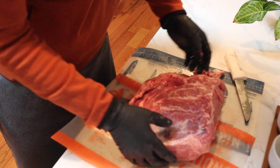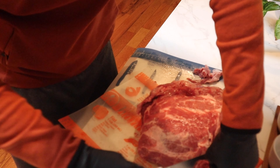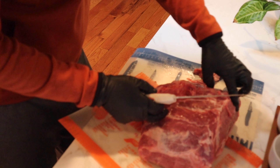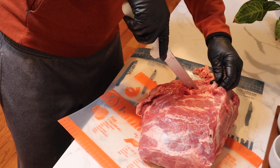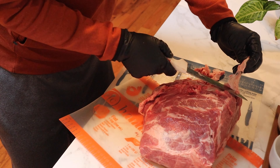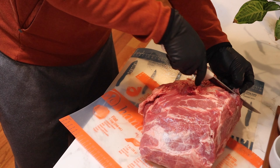If you watch competition pork videos, they're gonna get pretty aggressive right here around the money muscle - that's why it's called the money muscle. They'll get pretty aggressive behind it and around it. We're just doing pulled pork in the backyard though, so we're just gonna take off a little bit and remove anything that's gonna crisp up. Cleaner like that.